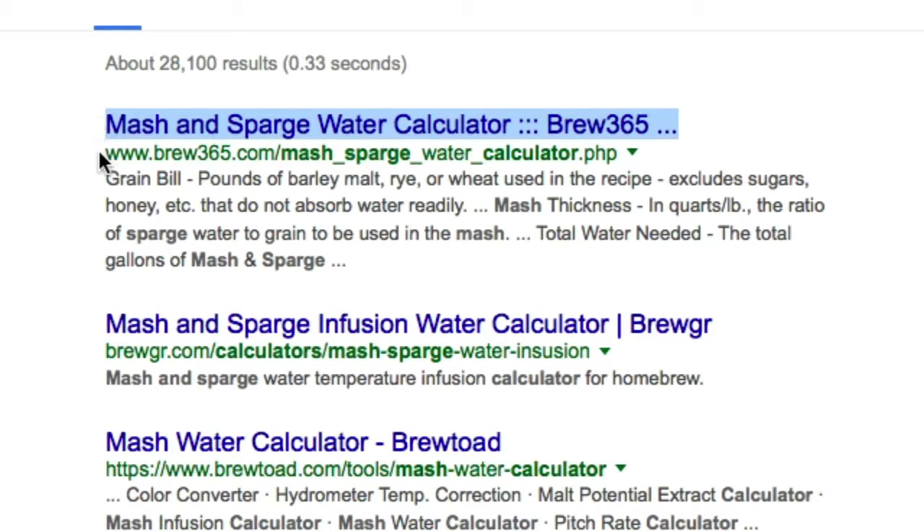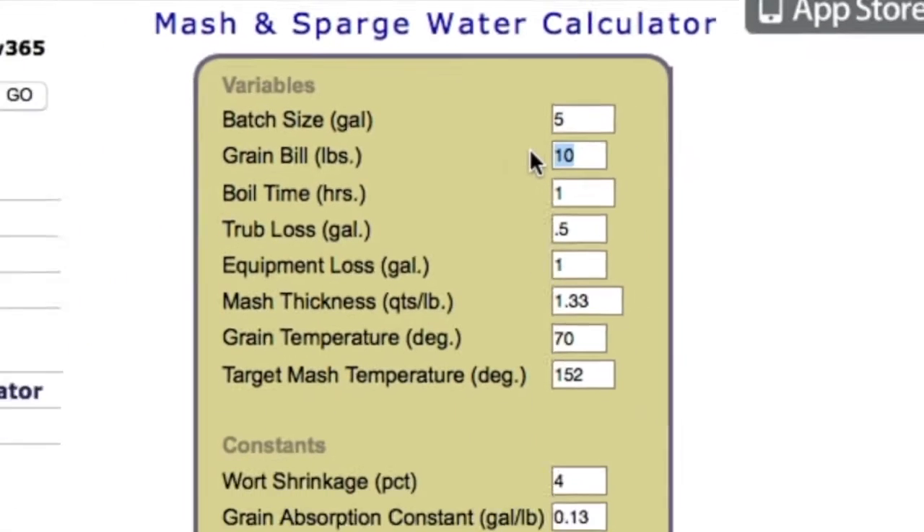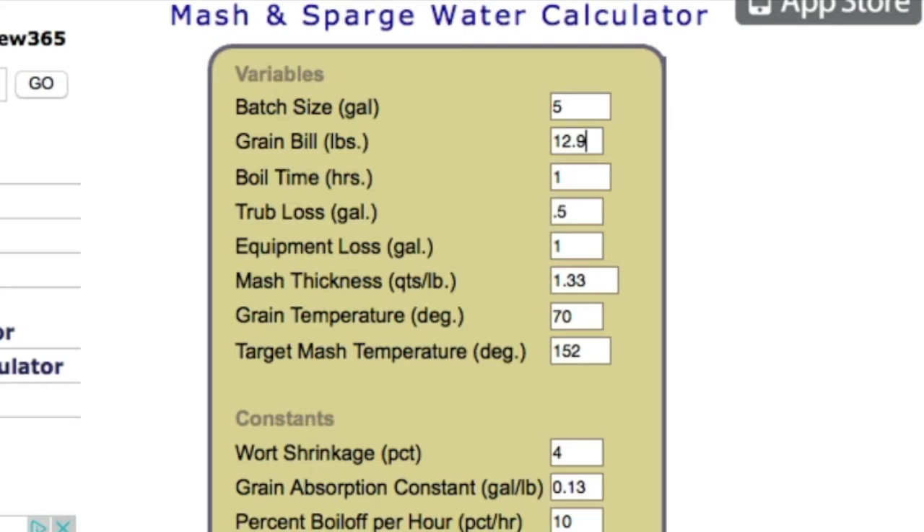So what we're going to do is go ahead and click on this and change some of the defaults to our grain bill quantities. Instead of 10, we have 12.9 pounds, and I want to do 1.25 quarts of water for each pound of grain.